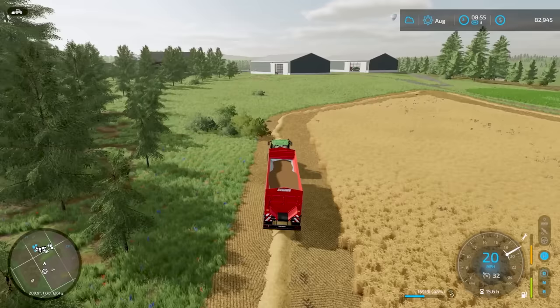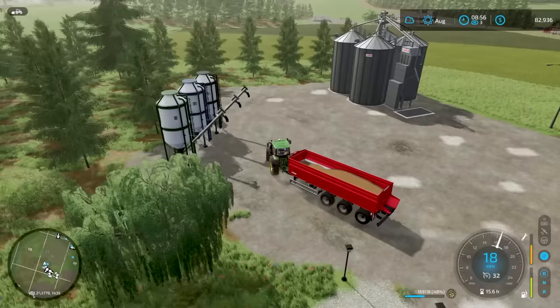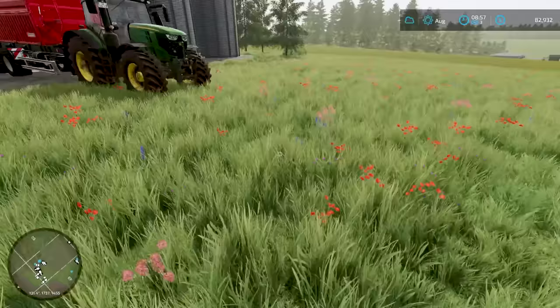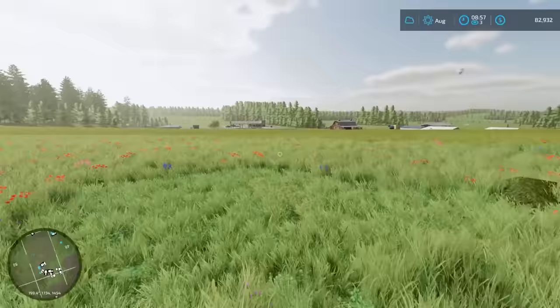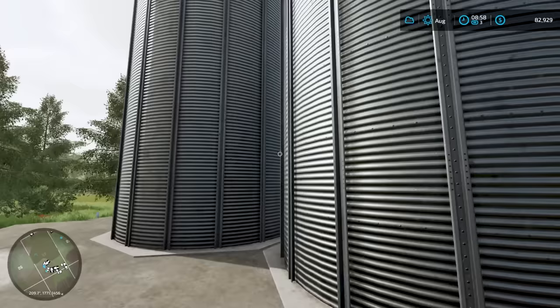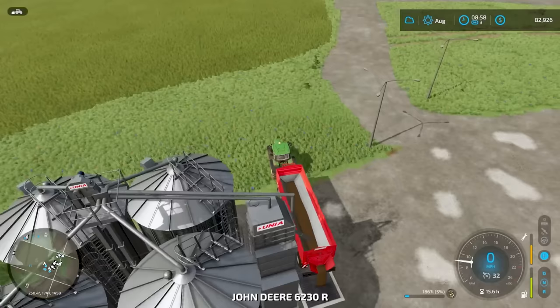We'll see how that worker's doing in a few. Let's head over and try this new silo — want to make sure we gave ourselves enough room to drive around and use it. Seems like we need another little slip road over here. Over time this will get worn out and that'll be a natural little path back to the road. This is going in here, so now we should have barley and sorghum. It can hold four different crop types — should be plenty for us. Let's head back and hopefully that worker hasn't caused too much damage.